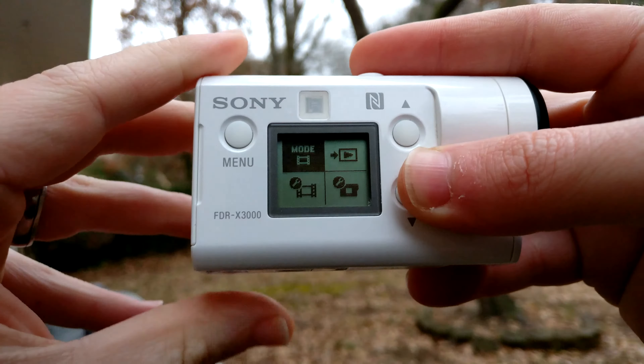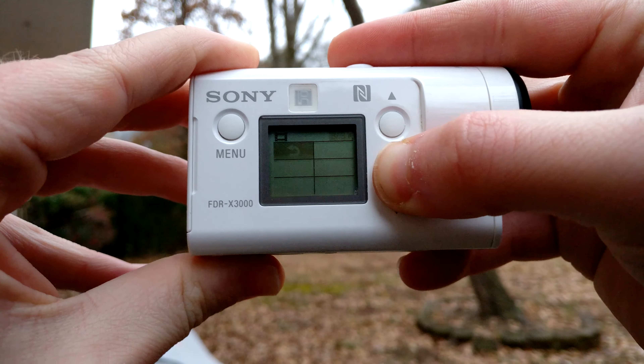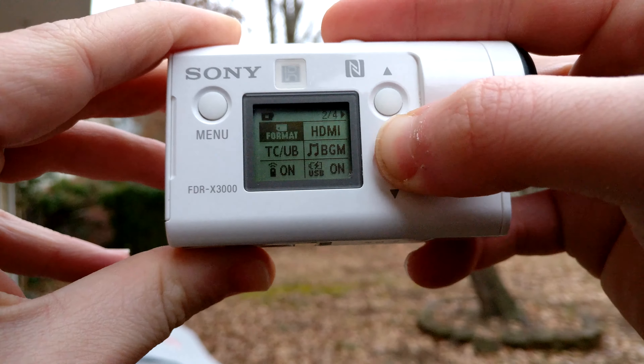In the unboxing I complained about the menu system — basically these arrows, a menu button, and a tiny digital screen you use to navigate a ton of settings. But I'm glad to inform you that really all you need to do is find the settings you like and keep it there. Most of the time you're not going to be fiddling with settings, and I like having all those options just in case.